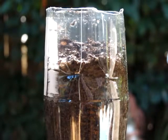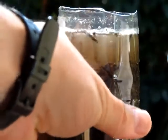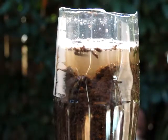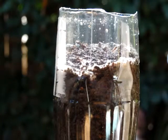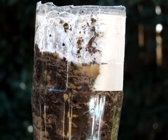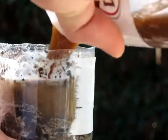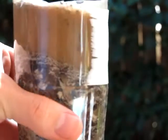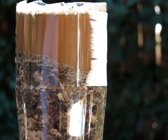So that's the one with no gypsum. Pretty fast draining. Here's the one with gypsum. Not good.